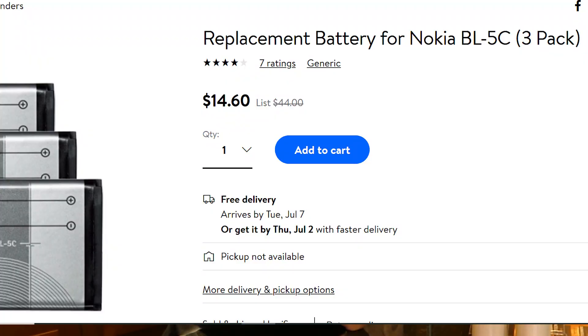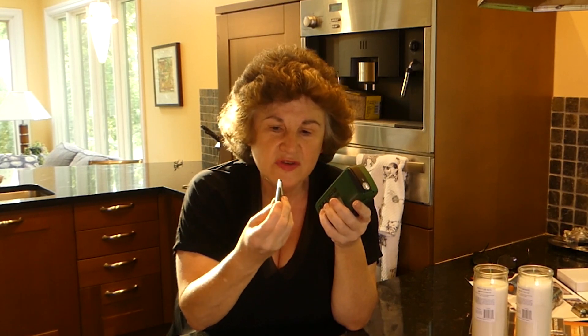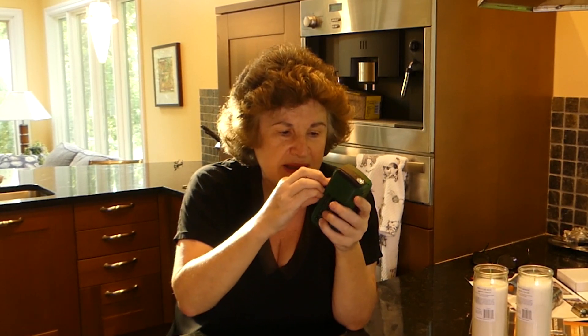I believe it's a lithium battery — a BL5C. I looked it up at Walmart and you can get three of these batteries for only $14.60, and I think that's the best thing for charging. Keep extra batteries — much better than a lot of other choices.